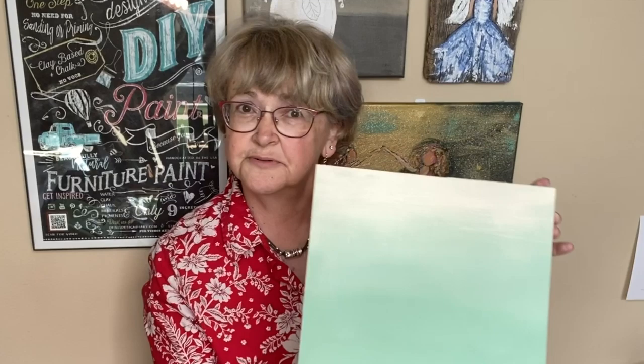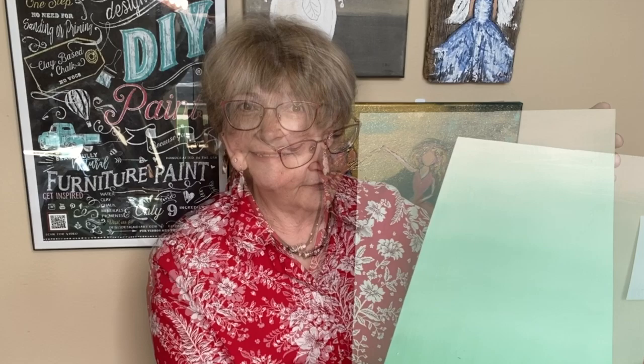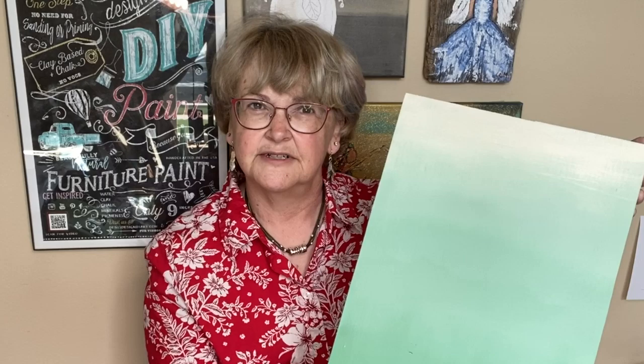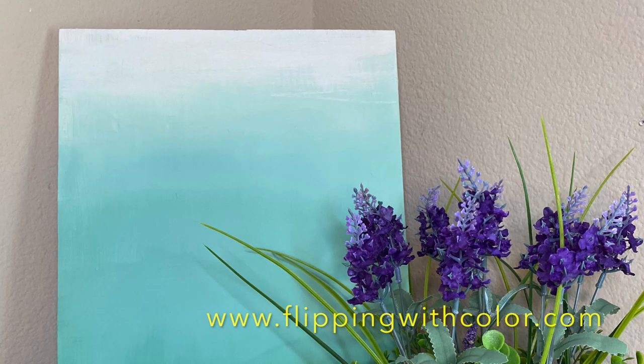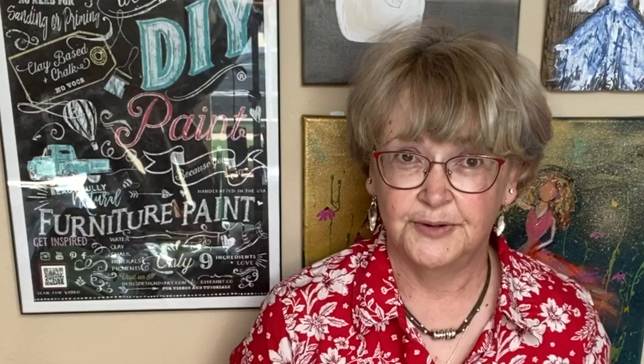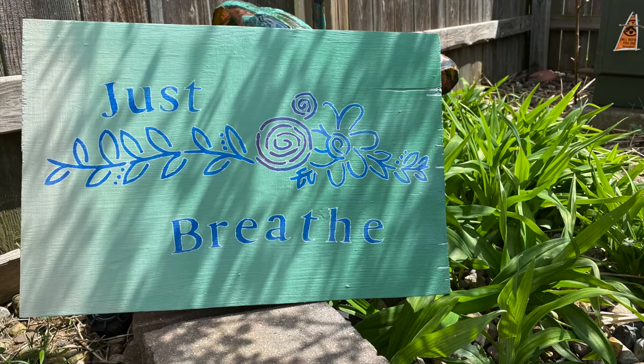So this is our end result — our ombre using two colors and mixing a third color for the blended portion, and using a light feathering touch with dry brushes to get rid of our lines. Next I think I'll make it into a sign with some words — there's got to be a saying that's perfect for this season in our lives. I hope you've learned something that will help you with your blending today. If you'd like to get any of the products I used, they're available at flippingwithcolor.com or check the DIY paint page for a retailer near you. Now I'm gonna go have a brush cleaning marathon!